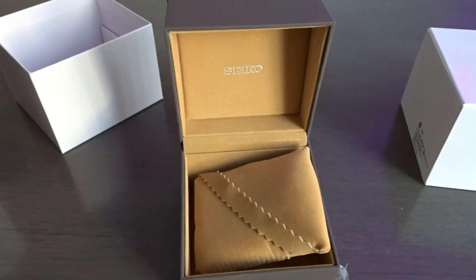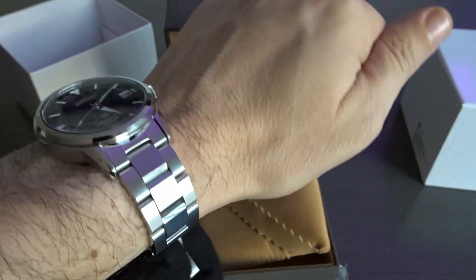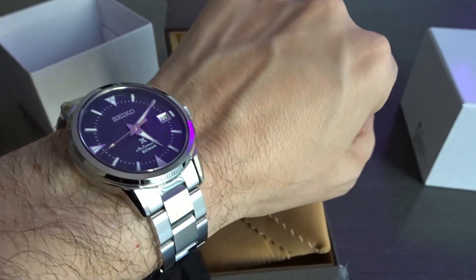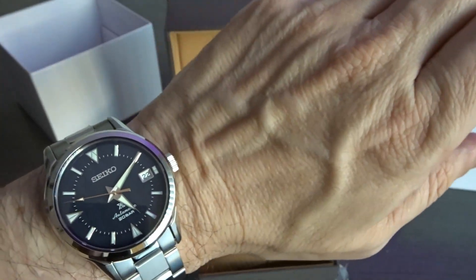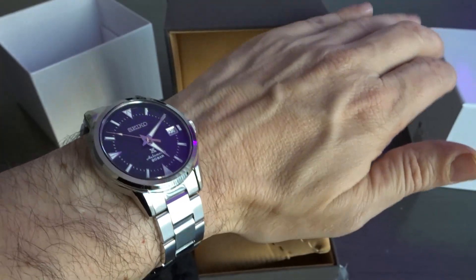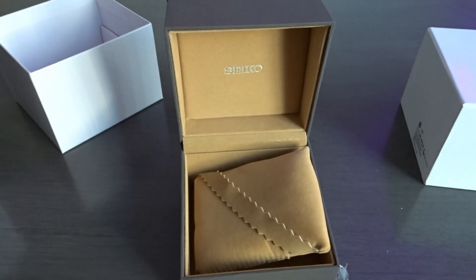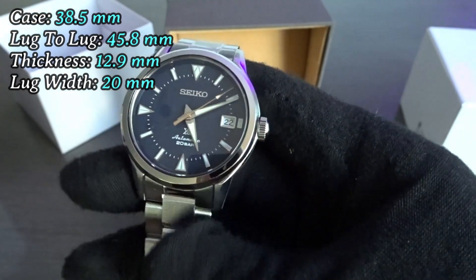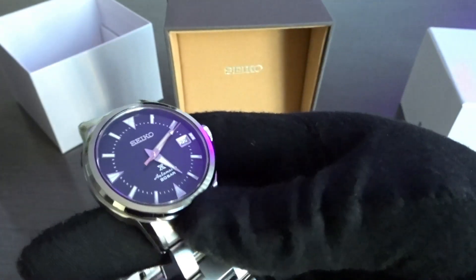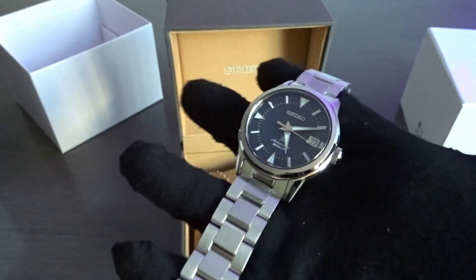I'm going to put this on wrist real quick just to show you how that looks on wrist. I have a six and three-quarter inch wrist. I think this looks really cool. I'll put the dimensions on the screen. Really nice — I think it'll be a versatile watch, but like I said, it comes across as more dressy to me.